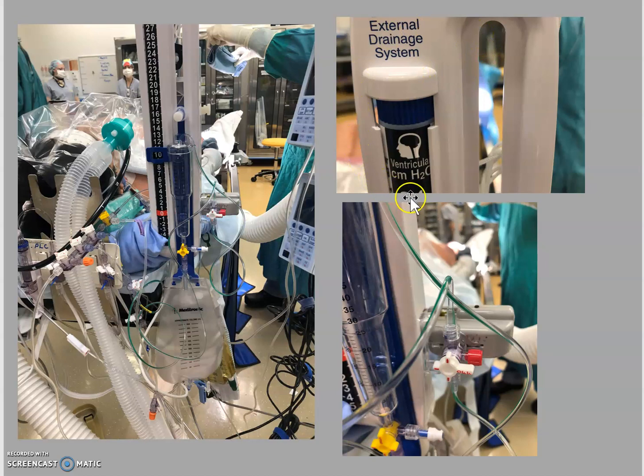The drain setup you'll be using will read 'ventricular' at the top and is measured in centimeters of water — we usually set it to about 10. There are two sets of stopcocks: the red stopcock on the side, which you open and close for direct drainage, and the little yellow stopcock, which you close off to the patient once you've collected your hourly drainage.